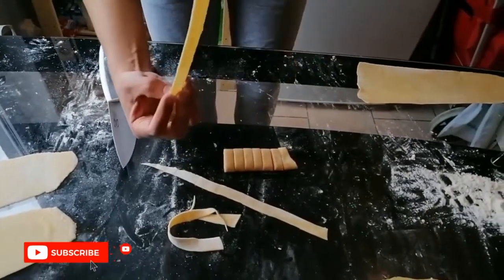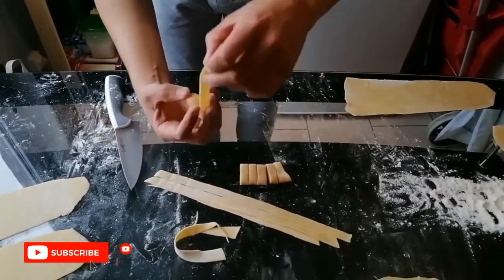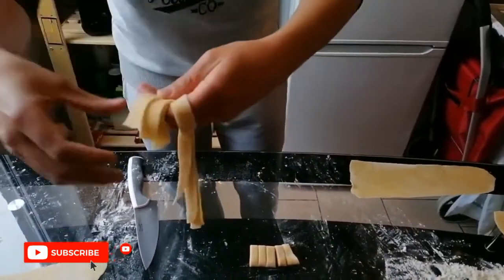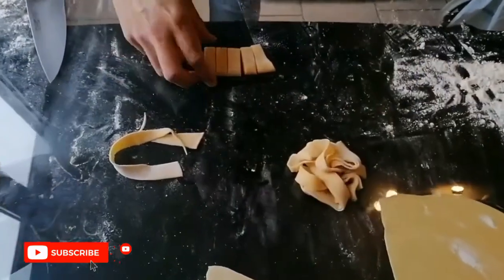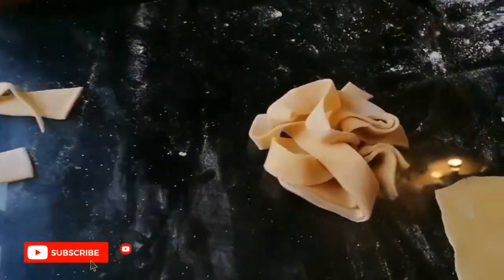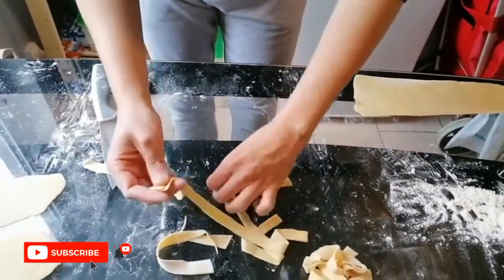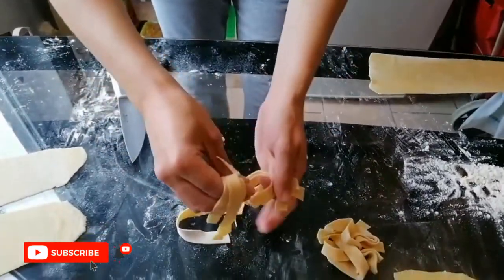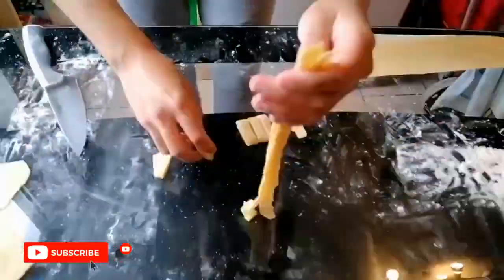This is the last piece of tagliatelle that we want. We take 3 or 4 pieces of tagliatelle together and make them into this shape, then leave them apart to rest. They look very beautiful — I really love fresh pasta. We repeat the same process for all the sheets we have.